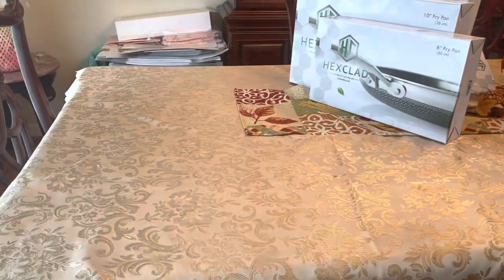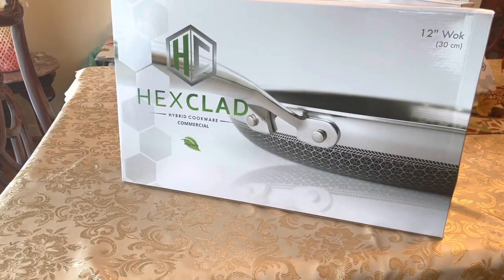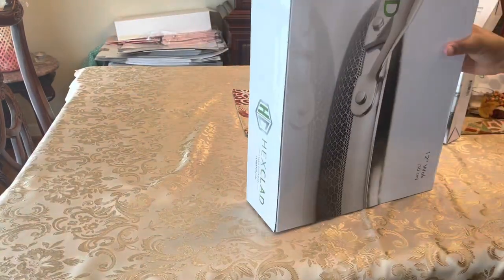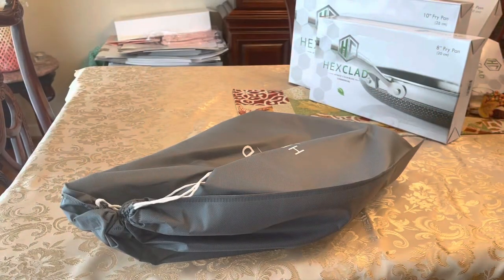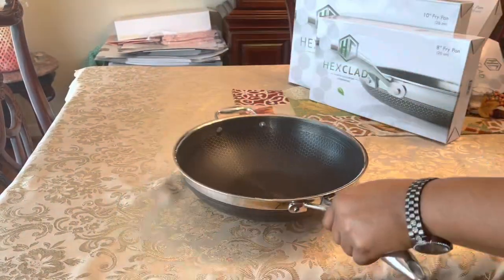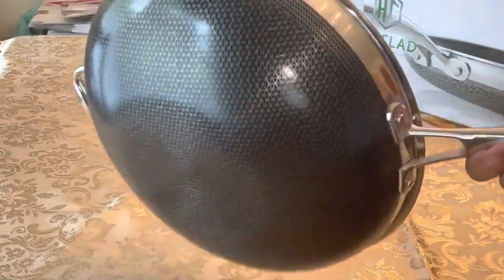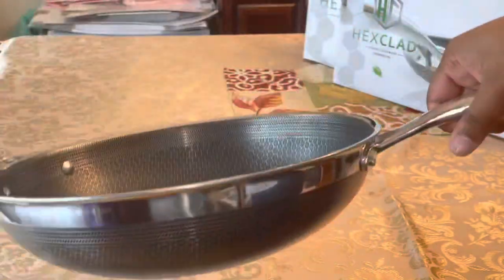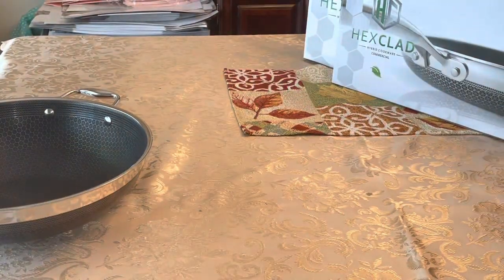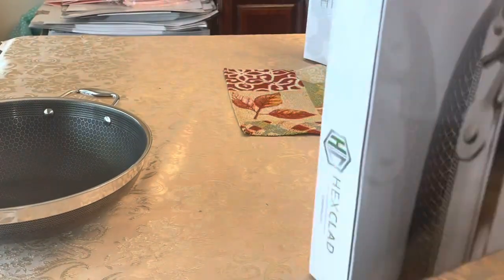I think that's all for the box, so let's get to unpacking each one so I can show you guys what they look like. First we're going to start with our 12-inch wok — it's really nice, nice and hefty. I love the interior design of all of these pots and pans, very very nice.